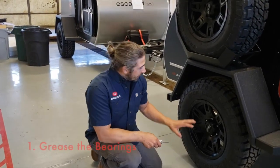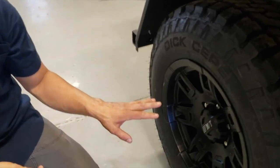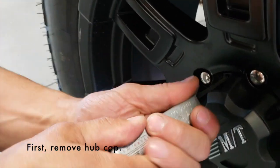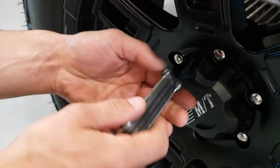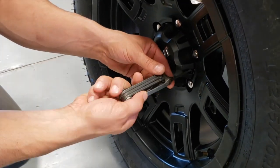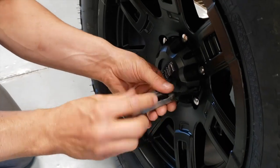First step, we're going to take a look at greasing the bearings. In order to do this, you're going to want to take the hub cap off the wheel. This is a pretty easy task using an allen key. Three of these are actual screws, and then the other ones are fake. So just find out which ones have sockets in the end, and we're just going to remove these.